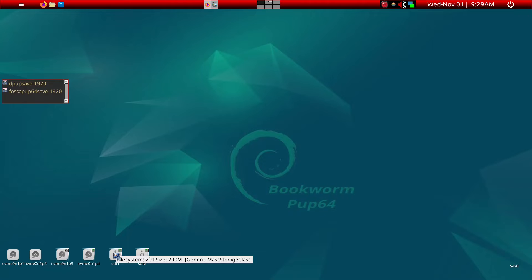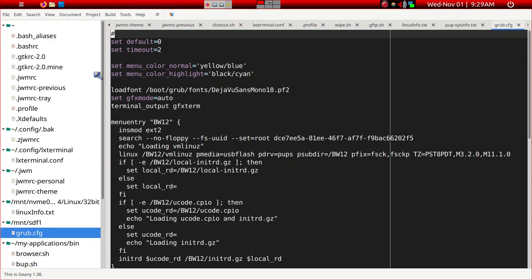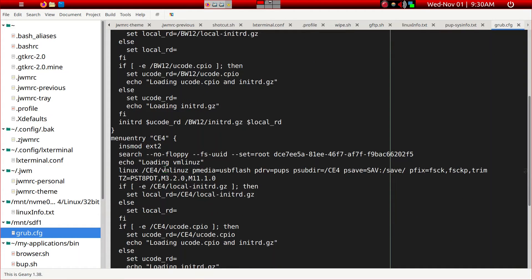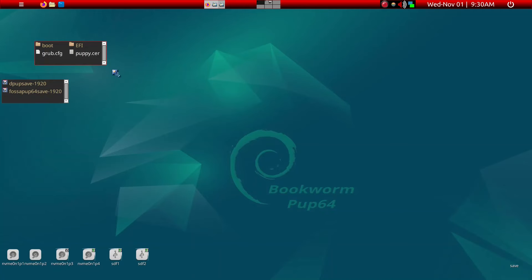We can just take a brief look at the GRUB. My BIOS is 64-bit UEFI. I have it in the GRUB folder — I've shortened the name to BW12 for Bookworm 10.02. Once we go ahead and upgrade, we're going to change that to BW13. I can also boot into CE4, which is FOSA Pup CE4, renamed to CE4. So that's the overall view.